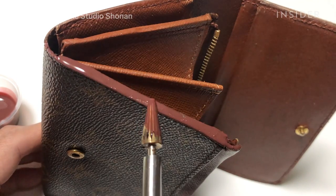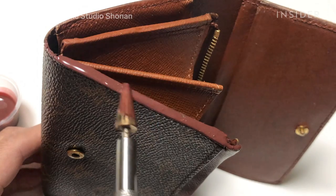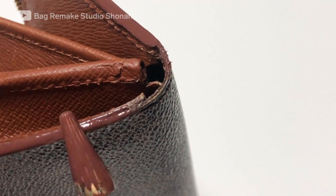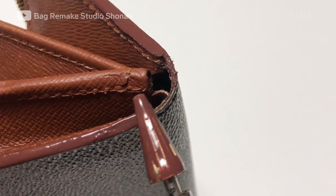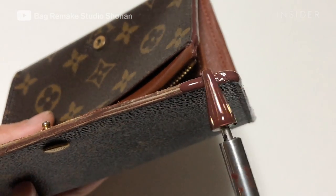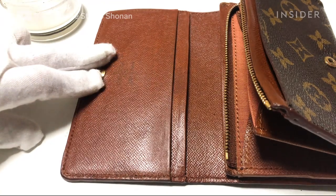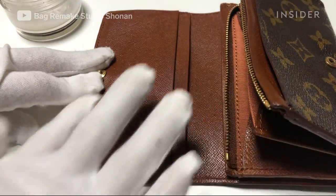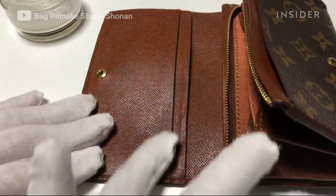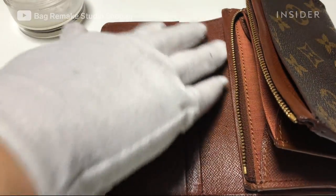To finish this repair, he paints the edges of the wallet where it's peeling with an edge coat. This ensures that all of the wallet's corners are sealed. The final step is to hand rub the whole wallet with mink oil, which will prevent the leather from peeling or getting discolored, and will extend its life for years to come.